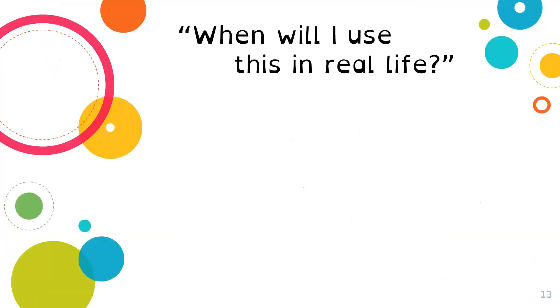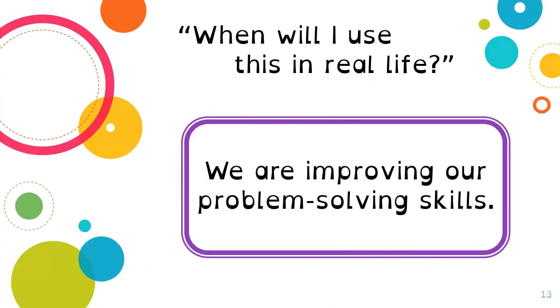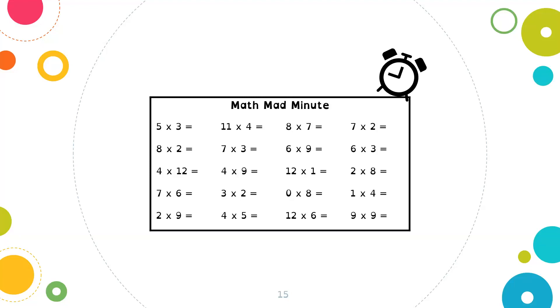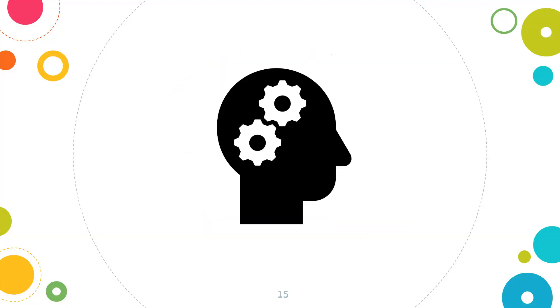When will you use this in real life? We're improving our problem-solving skills, which will show up in your life no matter what you do. Having the skills developed through math problem solving is going to be beneficial no matter what you do. But first, let's activate our brain with some mental math. I'm a firm believer that mad math minutes are not beneficial, so instead we develop strategies that build comfort and confidence when using numbers.